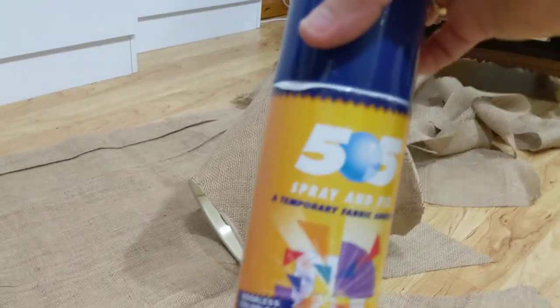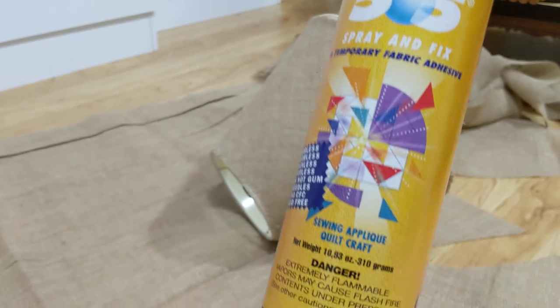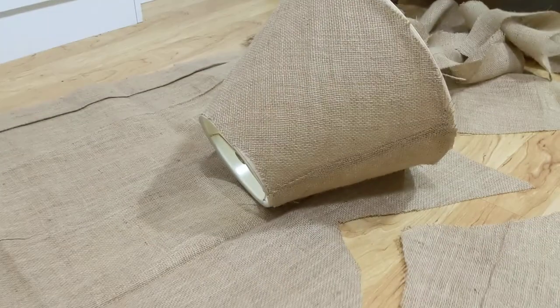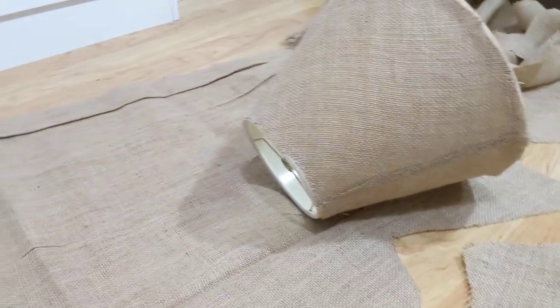Then I sprayed it with 505 — it's a temporary adhesive. I took it outside before the storm came and sprayed the lampshade with it, then set it and put it back down.